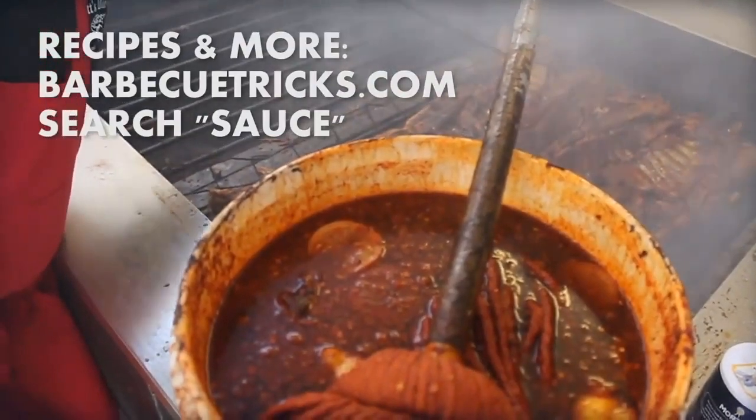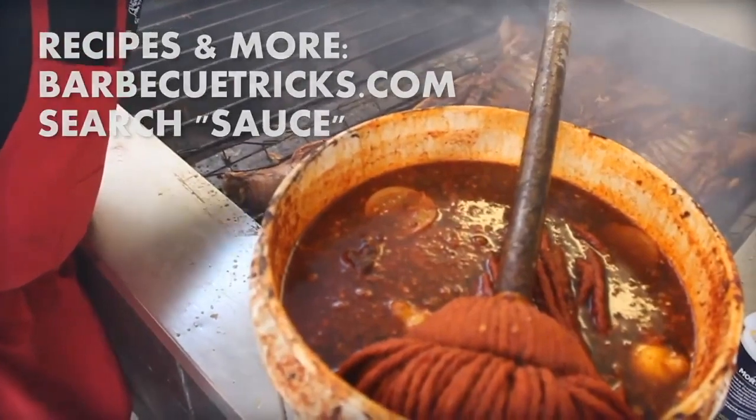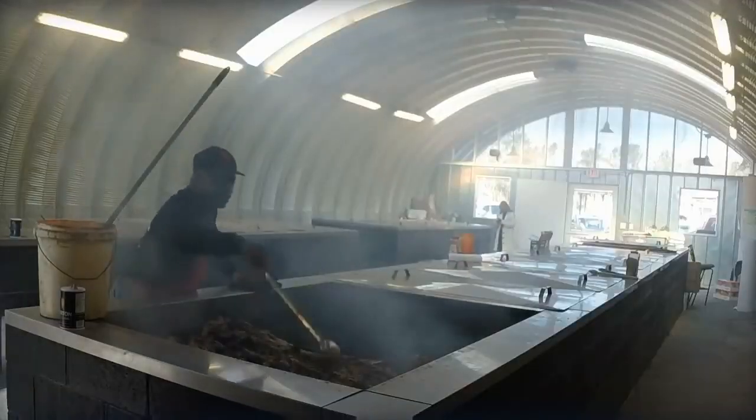What's in this mop? Mop sauce is black pepper, red pepper, vinegar, and a whole lot of love. I see some lemons. Lemons — a little citrus flavor in there.